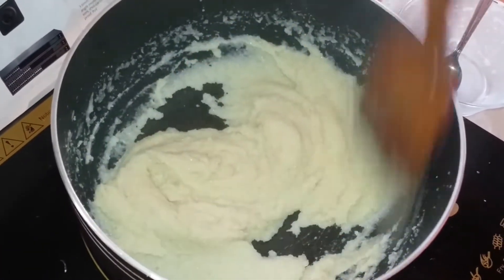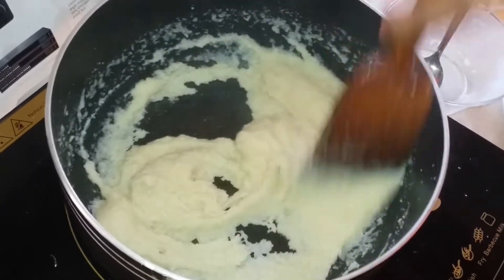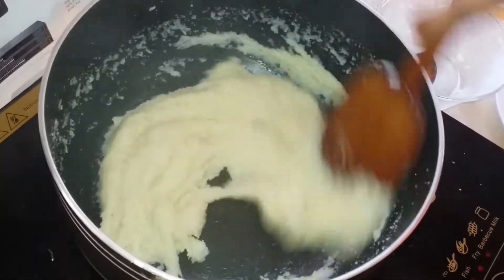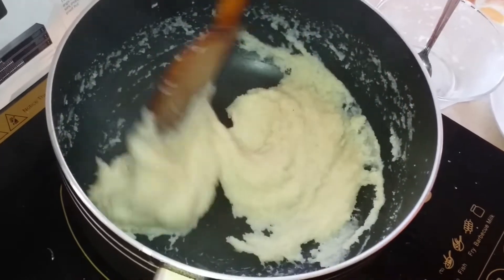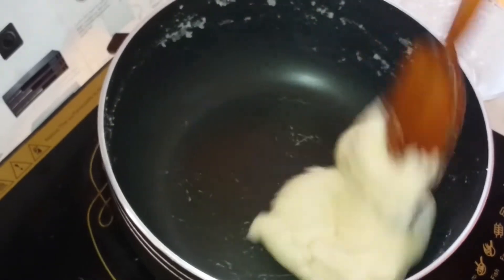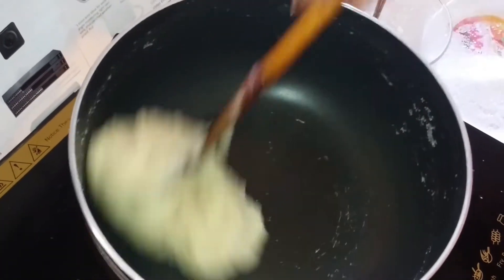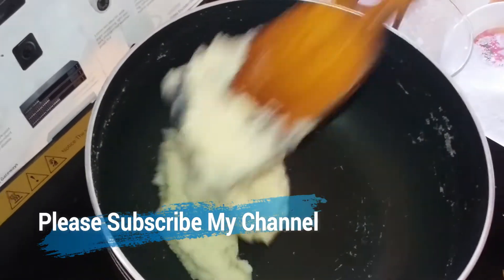Now we will mix the ingredients and add a little bit of salt. If you want to add salt, we will add salt. We will add the salt and mix it in.